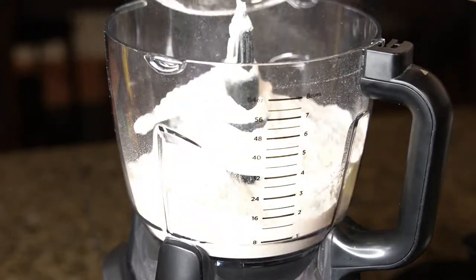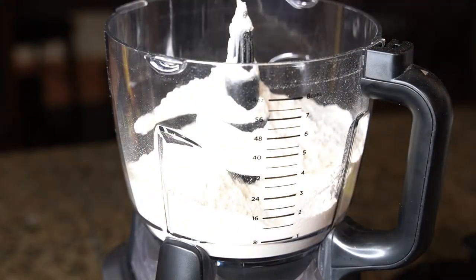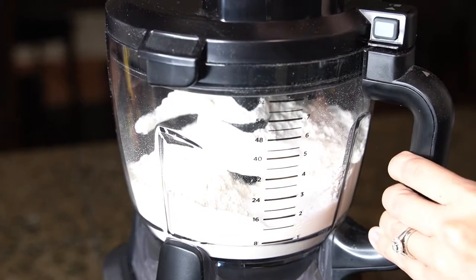In the bowl of a food processor, add in 2½ cups of flour, ½ a tablespoon of sugar, and ½ a teaspoon of salt, and pulse to combine.